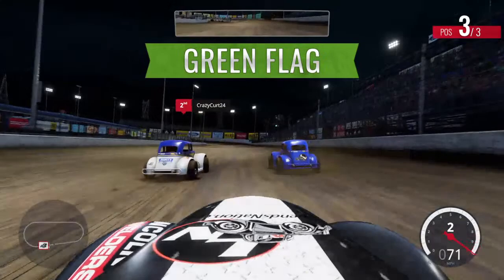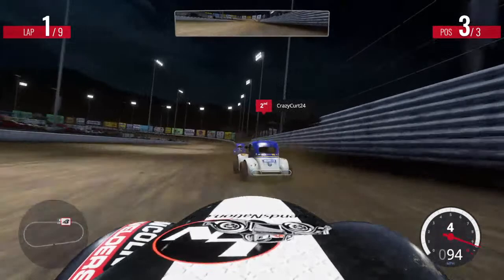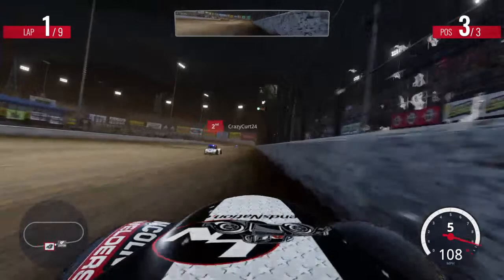Here we go, we're underway, the green is flying! I managed to hit both of y'all in the first corner. I didn't feel anything. I just shifted into fifth — I forgot I have five gears in this one.